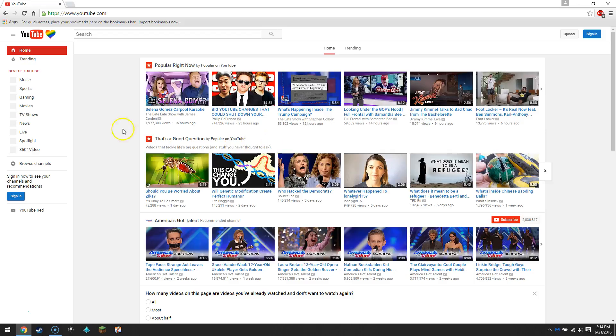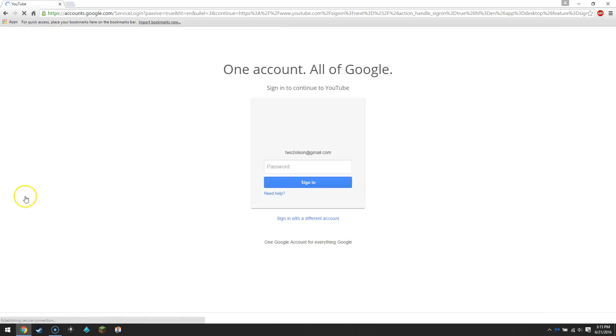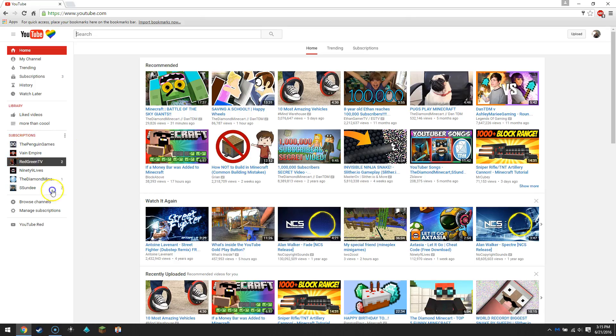I'm going to sign out of my YouTube channel to show you what it will look like when you're signed out. You can't do a whole ton, so you click on sign in. I'm gonna pause this for a second as I put in my information. And now you're back in — pretty simple.